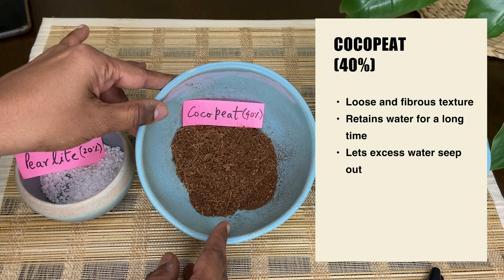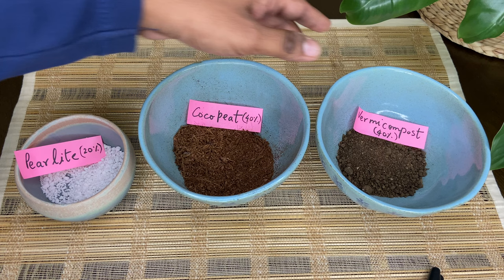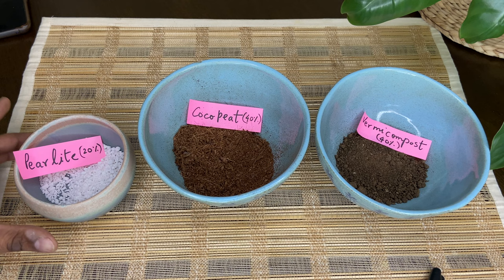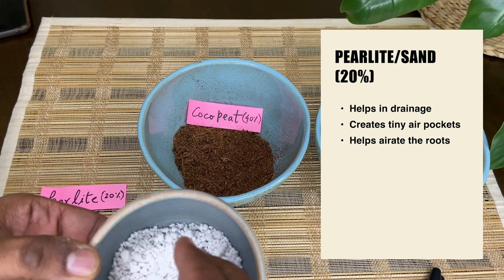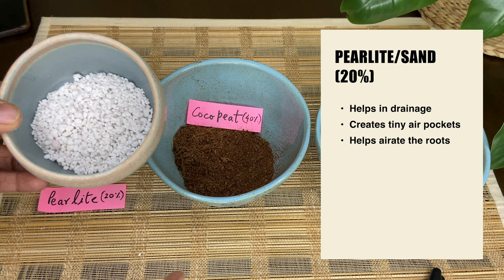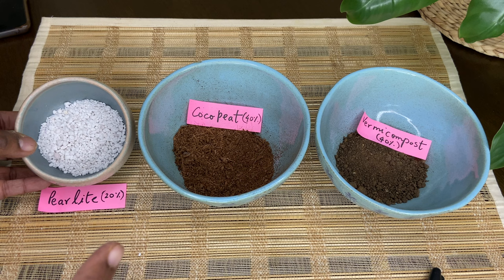Cocopeat does not have any nutrient value — it just holds moisture for a long time. So for that, we are going to need any kind of organic compost. I prefer vermicompost because it is very easily available at your local nursery. We are going to take 40% vermicompost. The last item is Perlite, which has a very porous texture and is a very lightweight material with lots of micro air pockets that really help the roots with aeration. If you don't have Perlite, you can always substitute it with coarse river sand. Do not use beach sand because it has high amounts of salt and that will definitely kill your plant.